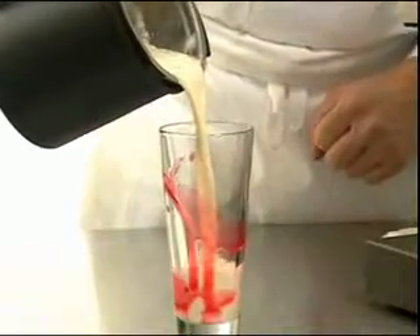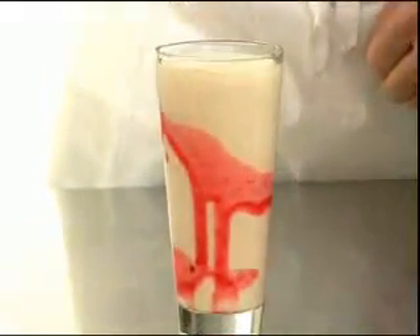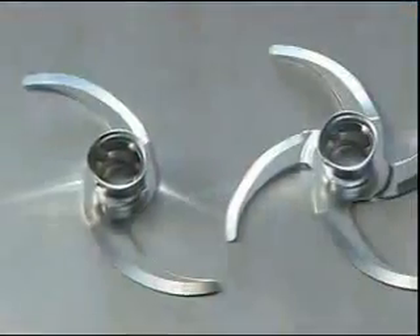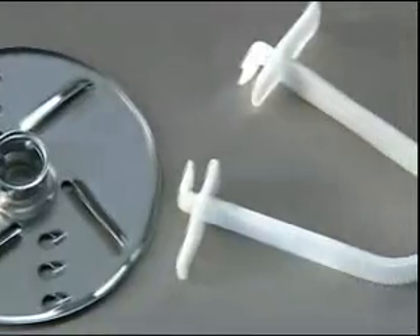And when it's not whipping cream desserts, this attachment can also be used to make delicious, fresh, fruit-based milkshakes. The CoopSet is a practical accessory no PacoJet should be without.